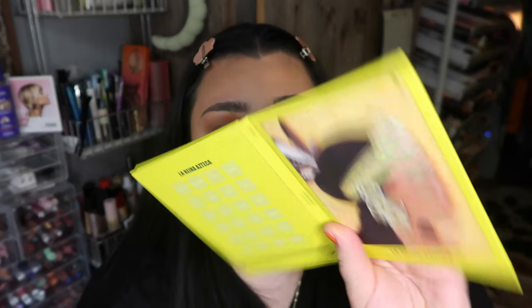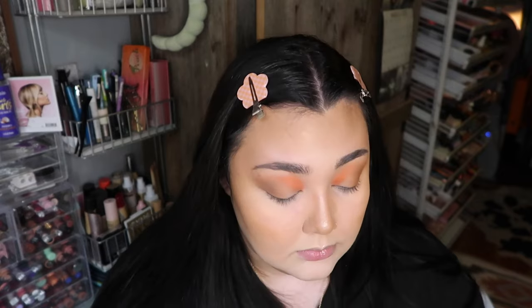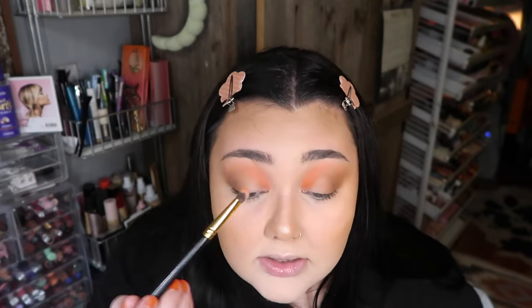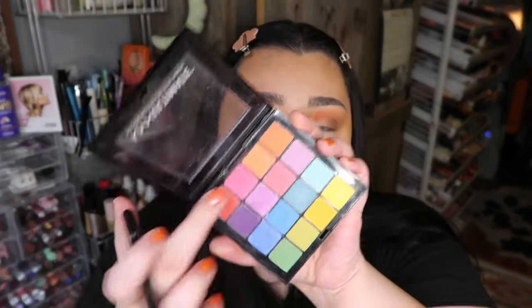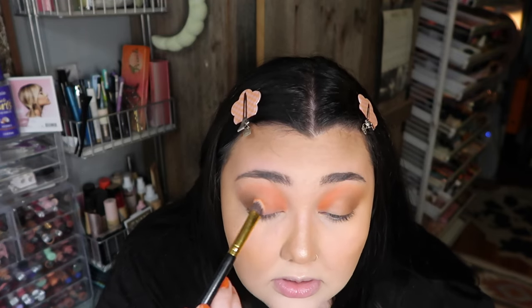Going in with the shade from the Cara Beauty palette as well. I'm actually just going to take it down on the lid a little lighter too. Now going in with the NYX Ultimate palette, using the peach shade — just putting a little of that on the lid as well.